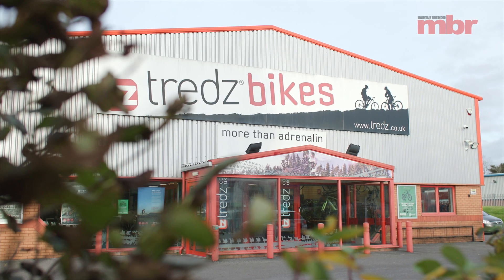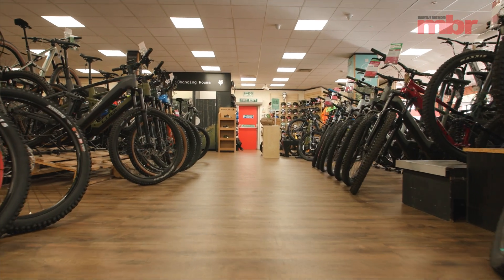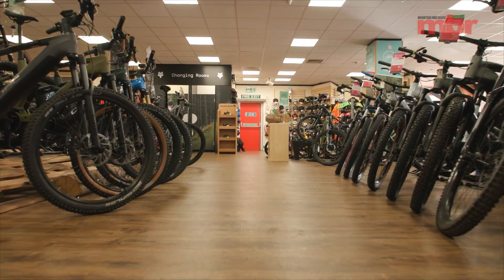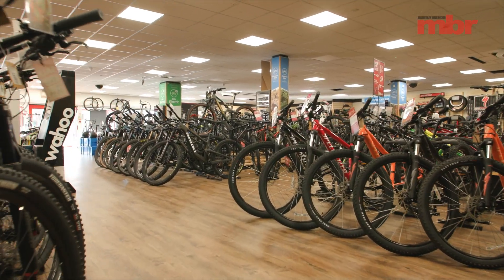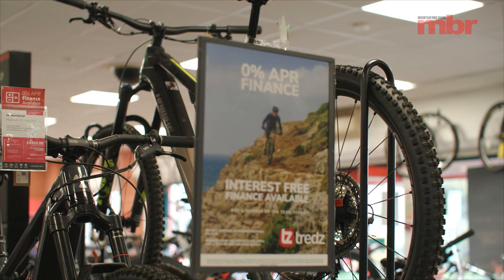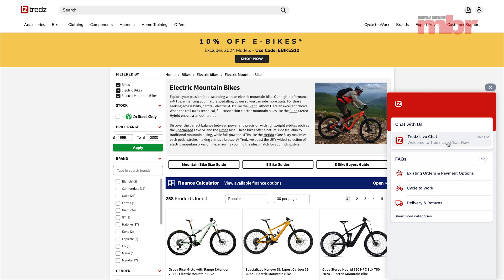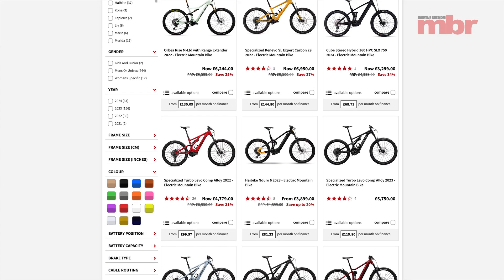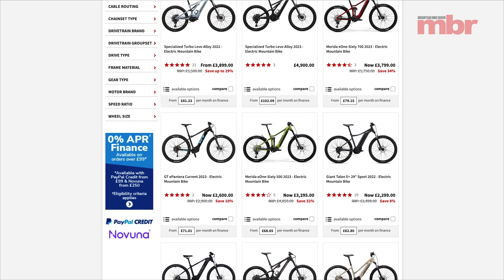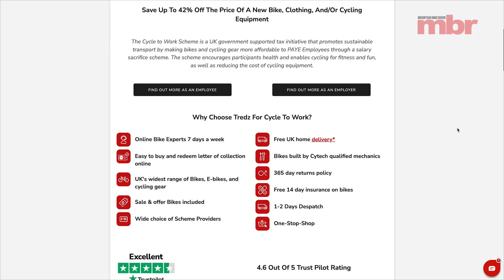A quick thanks to the sponsors of this video — TREDS, one of the UK's largest specialist cycle retailers. They're staffed by passionate cycling enthusiasts located near some of the best mountain bike trails in the UK, and experts are always on hand via the online chat tool. TREDS stocks a wide range of e-bikes from brands like Specialized, Mondraker, and HiBike, all of which can be bought through the cycle-to-work scheme, saving you as much as 42%.